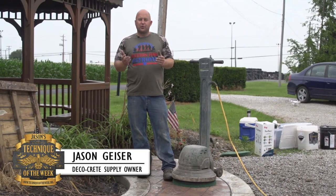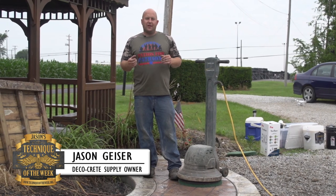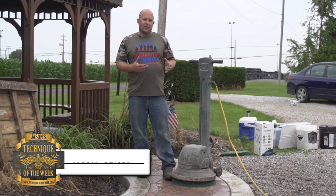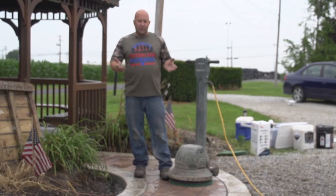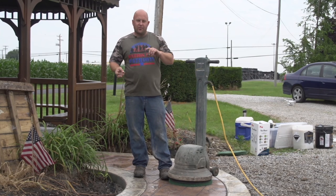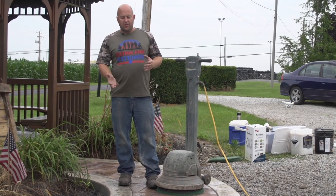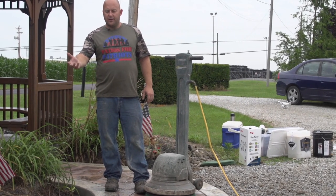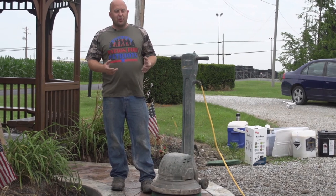Hi, my name is Jason and I'm so glad that you're with us today. We're going to be showing you guys that when we stamp concrete, there are a lot of variables that go into it — whether it was in the shade or full sun, what time of year it was — and all those things can determine how much release agent sticks to the slab.